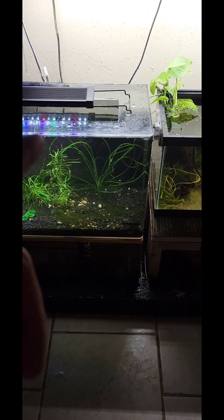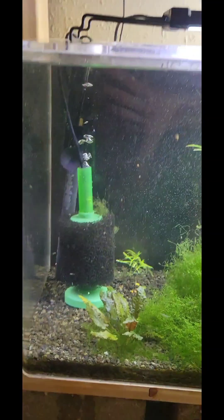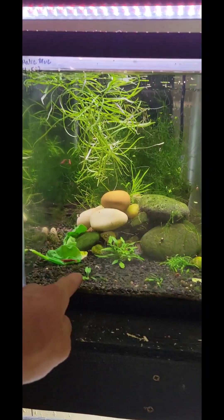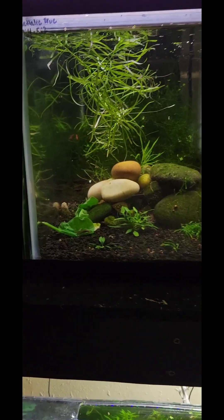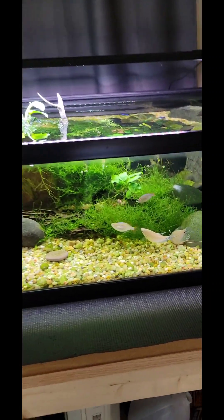I just had my first ever tank overfill. That sucked. Not too terrible, but the 30 — it's full, it was pouring out the top. I got distracted. I was taking the blue metallic guppies out of here to see about getting these fire red Neocaridina to see if I could get some of them breeding. I was moving them over while that tank was filling, and of course I messed up, quit paying attention, and it overfilled.